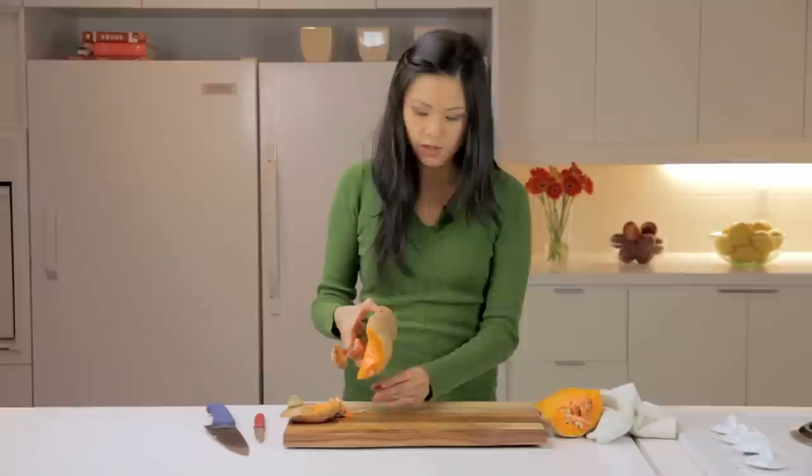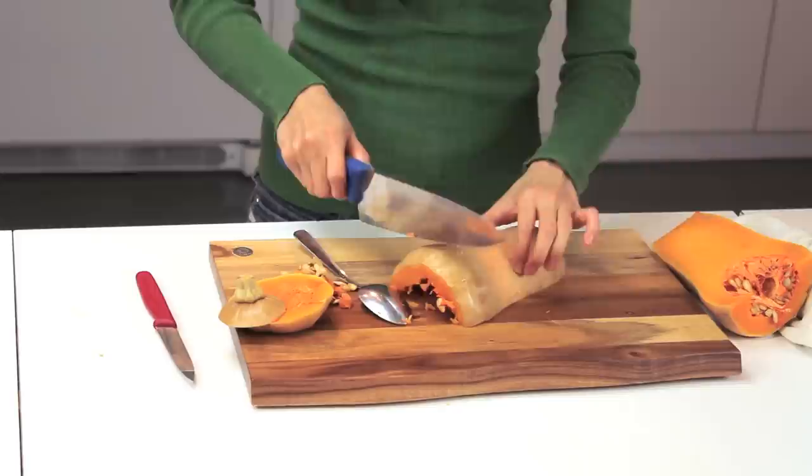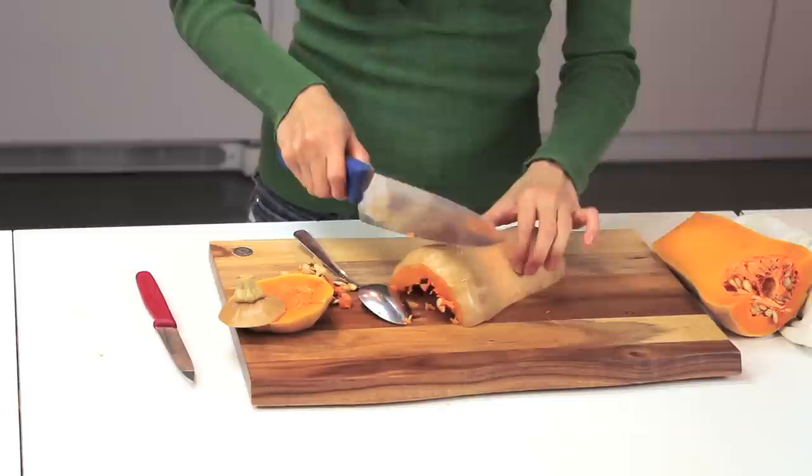If your recipe calls for you to remove the skin, this is now a great time to actually just peel the skin off your butternut squash. Otherwise, you can just go ahead and prepare this by slicing. Or you can also dice it for your recipe. And that's how you prepare a butternut squash.